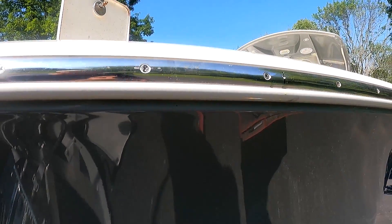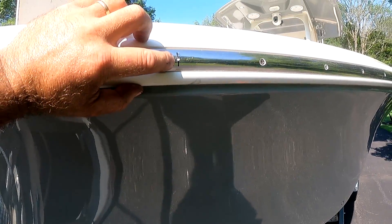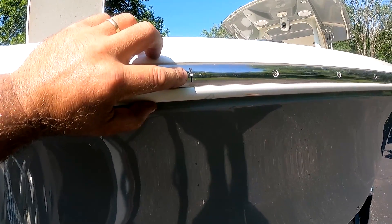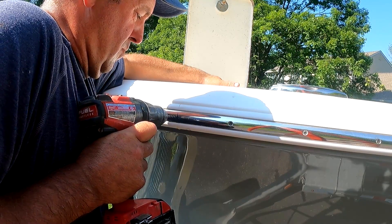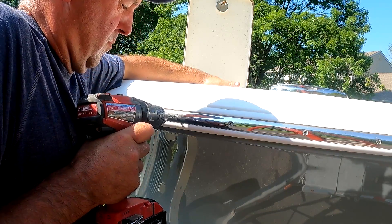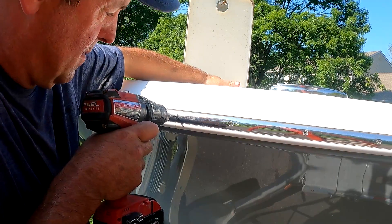In my previous video I showed everyone how to locate where the rub rail lights will have to be mounted. Before you drill any holes in your boat, make sure you know where that drill bit's going. You can see the anchor locker in the background — I was able to stick my head in there and I know that this area is completely clear of any obstruction.